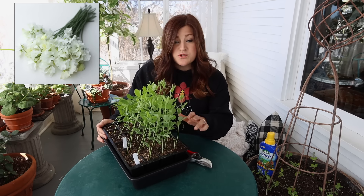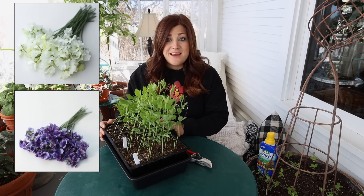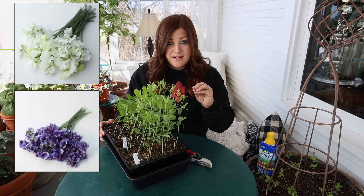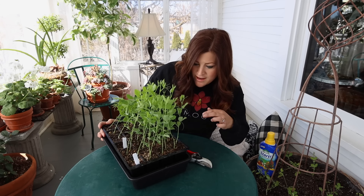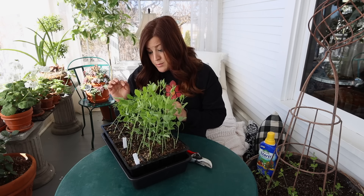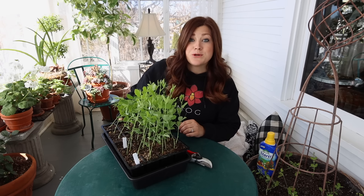I've got two different varieties here. There's White Frills, which is a pure white frilly-looking bloom, and Mr. P, which is a white bloom — a white background with dark purple flecking. They're both gorgeous. I got them both from Floret, and you can see I've had a really good germination rate. On some of them I put two seeds per cell, and some I only did one seed per cell. There's only one cell in here that didn't come up, which is pretty amazing.